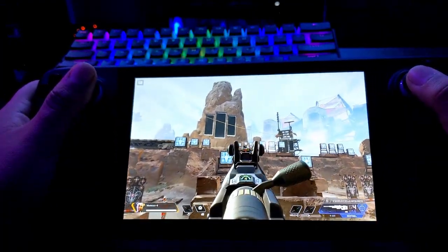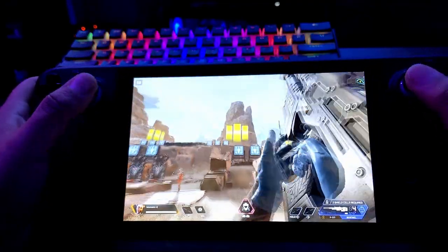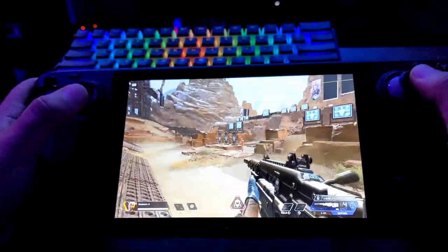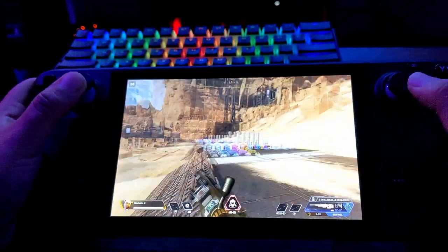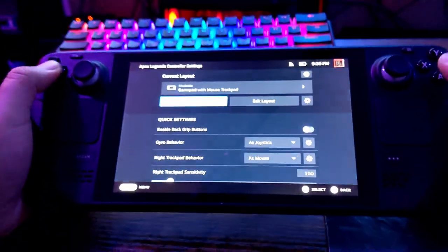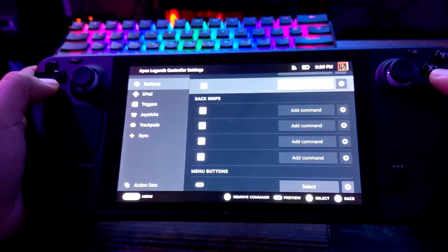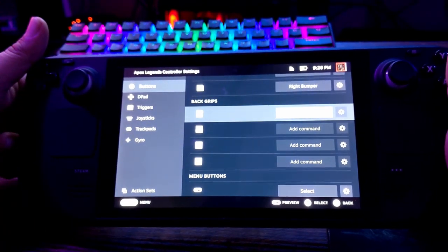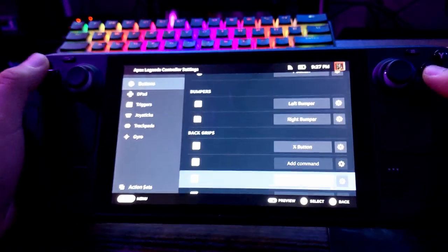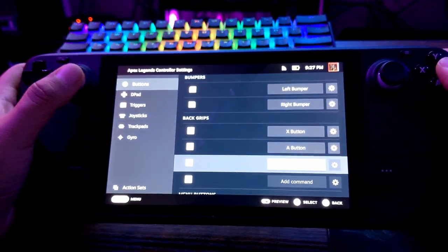A lot of Steam Deck reviewers aren't touching the Steam Input settings at all. One thing I'd like to show is how to customize the back buttons. When playing a shooter you don't want to take your finger off the right stick and lose aim for a second. So I like to map face buttons to the grip buttons on the back. In Edit Layout under Buttons, go to Back Grips: L4 (top left grip) I set to reload — that's X — and R4 (top right grip) I set to A so I can jump.